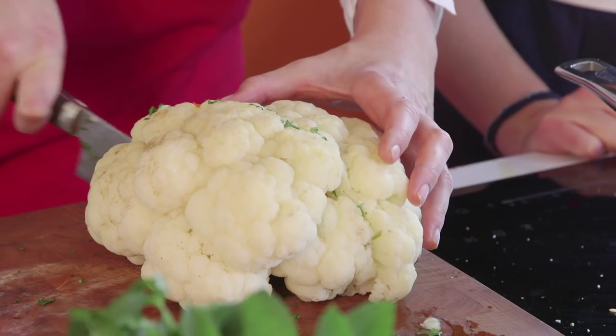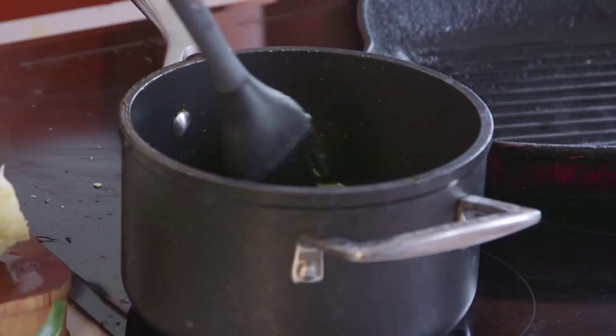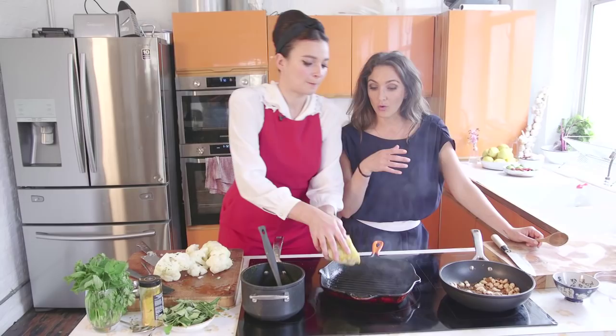I'm actually going to cut the cauliflower into quarters and brush — or you can just soak it in the marinade, actually. It's nice if it's had a bit of time to soak. That's another thing you could do ahead of time for a dinner party — you could make it and marinate it maybe the night before and then just grill it off.